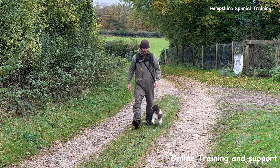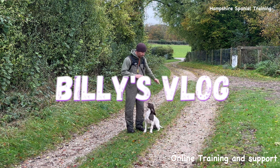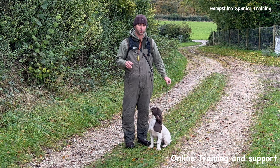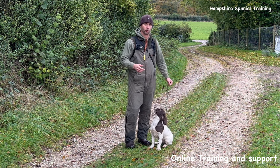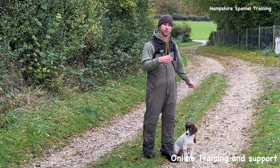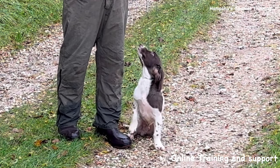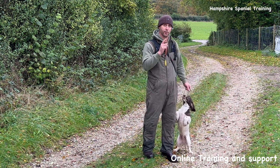Right everyone, so we are back. This is the following day filming from the last episode you saw last Sunday. In this session I'm going to begin to teach some left and right — it's very basic stuff. I'll try and talk through that as we go, and I'm also going to do the beginnings of some memories and some blinds up into a little corner where the dog can then hunt the area out. And if I've got time I'm also going to do some mark retrieves out in the field.